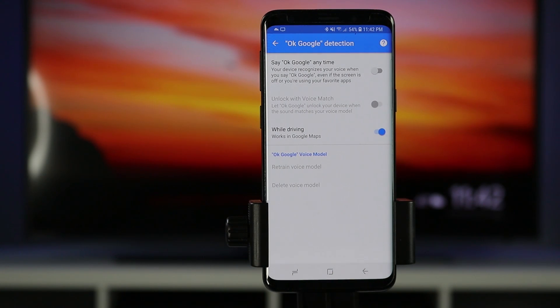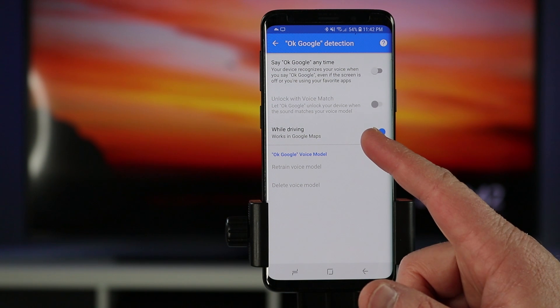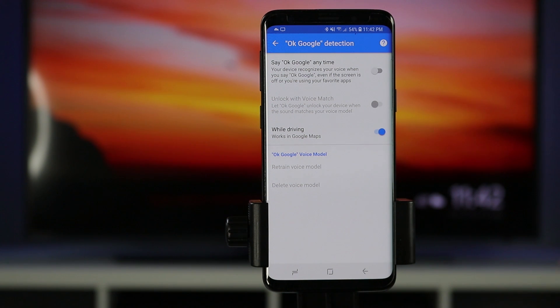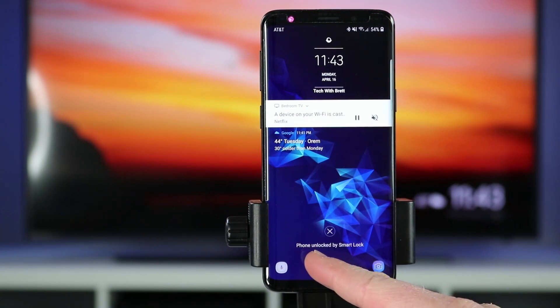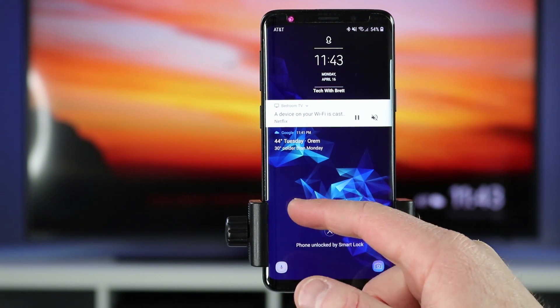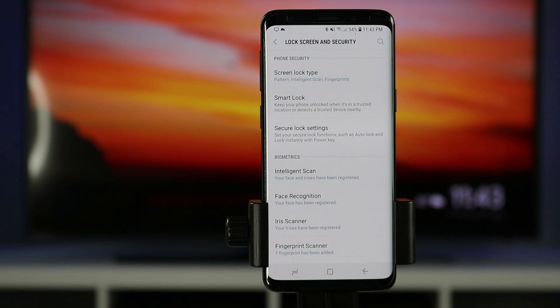The last smart lock option is voice match setup. Using OK Google will actually unlock the phone by verifying your voice — if others try to use that command it won't recognize them. When the phone is locked it needs to verify your voice to unlock it. With smart lock enabled you can see on the lock screen that the phone is unlocked by smart lock, which means anyone nearby — like your kids grabbing your phone — could unlock it while you're connected to your watch. You'll need to decide if you want to use that setting.